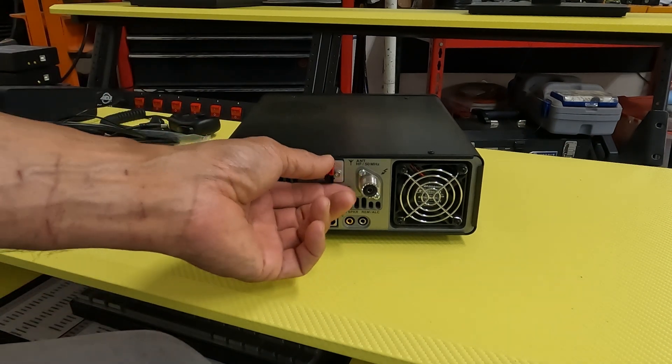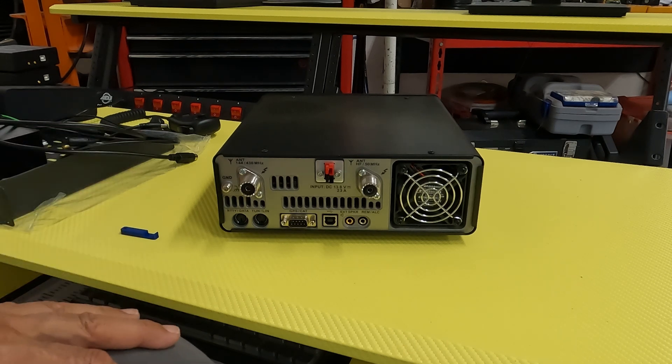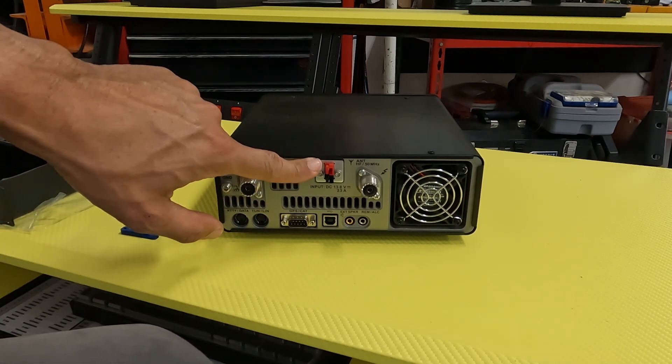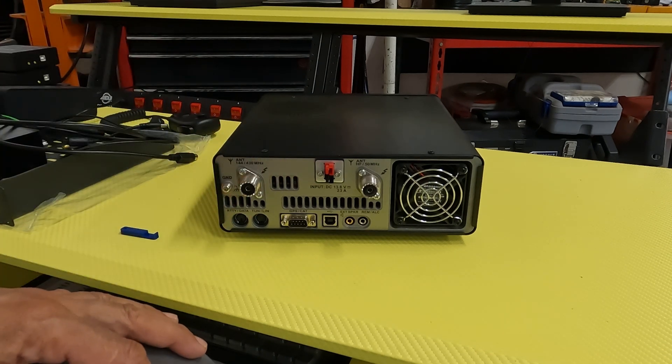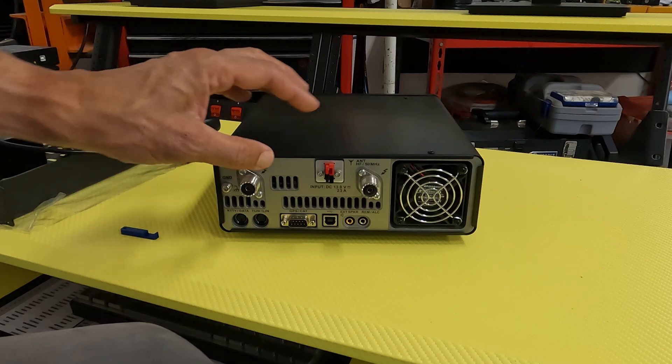Really happy with the installation. Really robust — I'd recommend it to anyone. Look them up on Etsy: 918 Products. They have this kit, they have a kit for the 891 mobile unit, and this 991 kit looks like it uses the same connector configuration for the 991A, the FT-710, and the FT-DX10 as well. I recommend them.